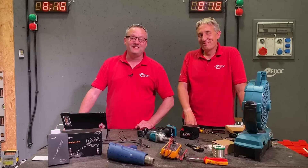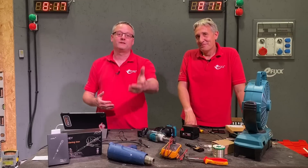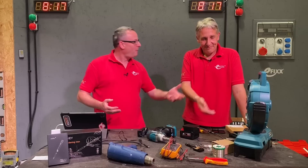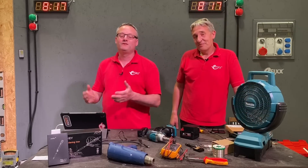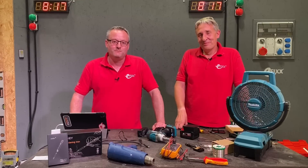As always, we're interested in your comments — there were loads of opportunities in this video to add your feedback. Have you been using these adapters that allow you to cross-pollinate batteries from the Milwaukee range into Makita tools? Please leave those comments below and we'll have great fun getting back to as many as we can.